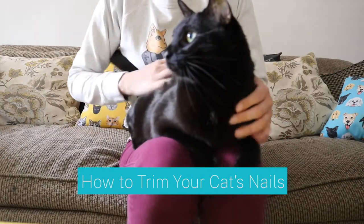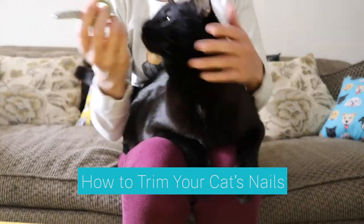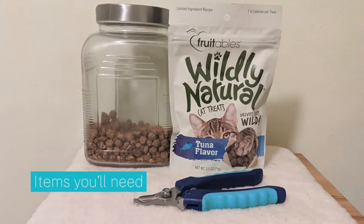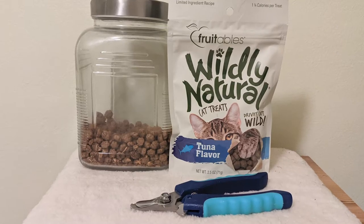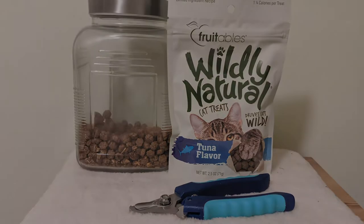In this video, we'll show you how to work your way up to trimming your cat's nails. You'll need a few things to get started: nail clippers made specifically for cats, your cat's favorite treats, and you may also need a towel or non-slip pad.